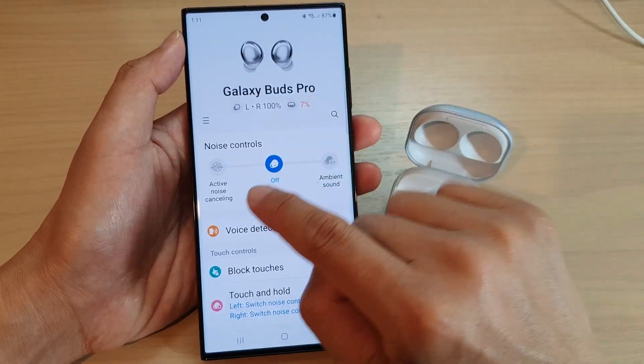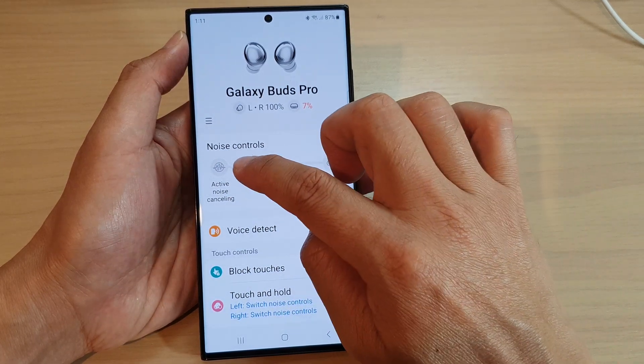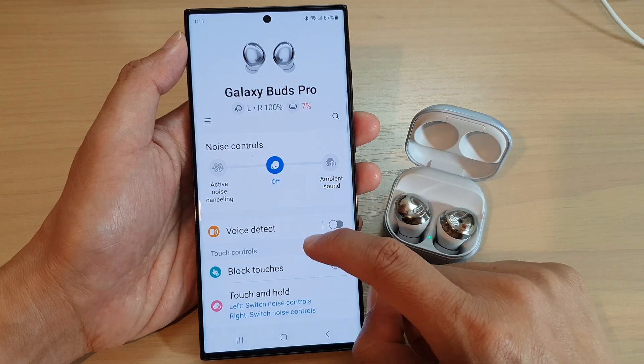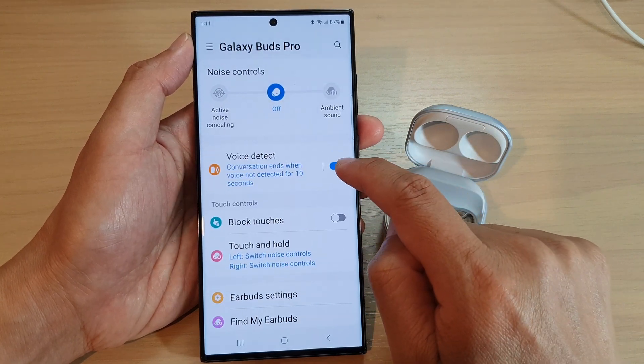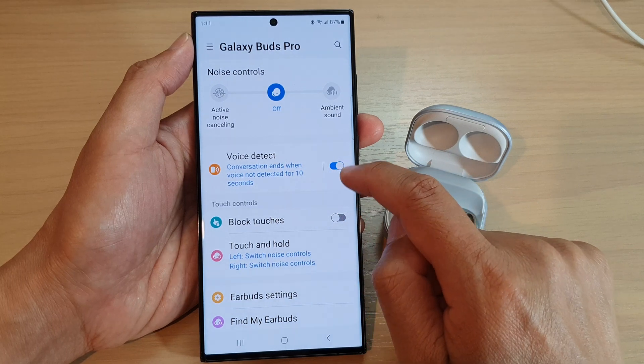If you scroll down you can choose noise controls. You can turn off noise control, use ambient sound, or active noise cancelling. You can also turn on the voice detect option, so the conversation mode ends when your voice is not detected for 10 seconds.